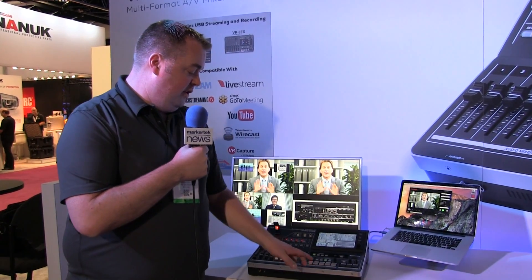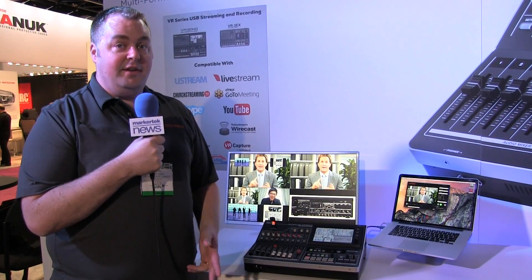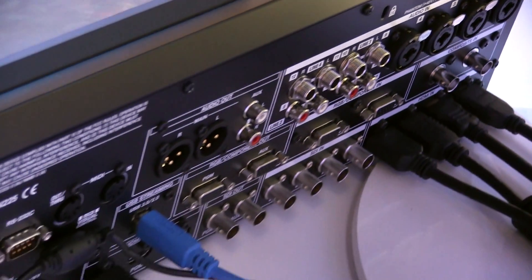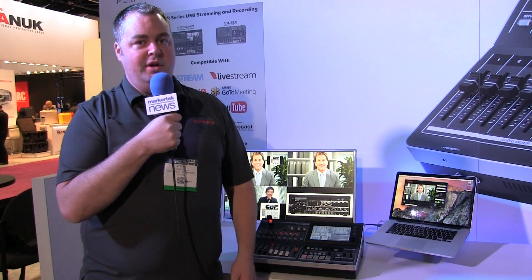On this side we have our video mixer. You have four main channels plus three levels of composition. Those compositions are a PIP, a PIP and key, and a still key. Video will take in SDI, both SD, HD, and 3G HDMI. We also have two VGA component inputs and composite inputs.